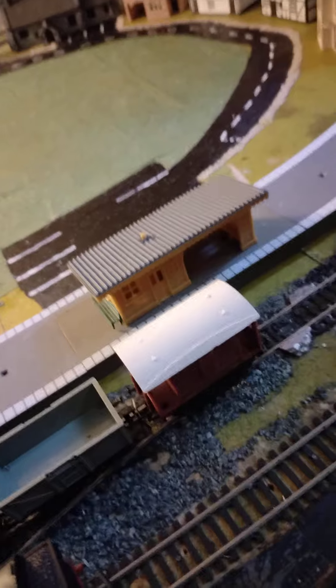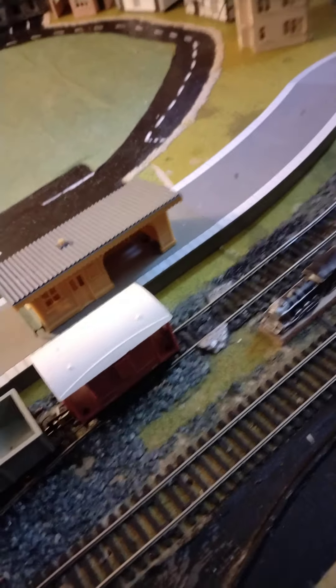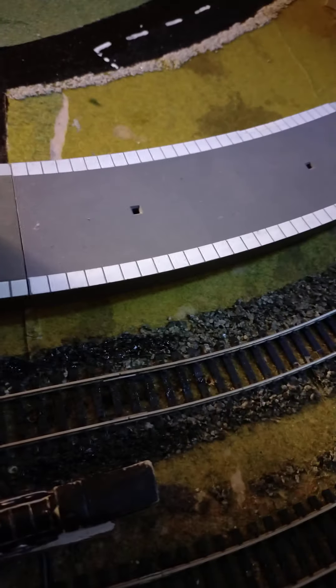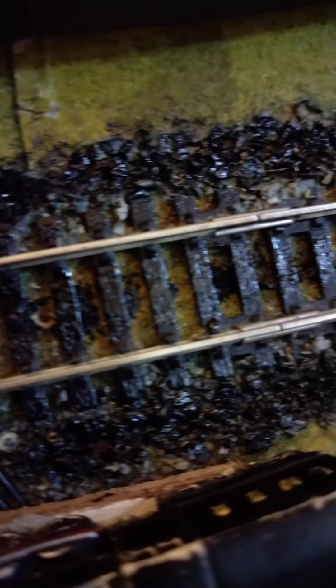When it stops in front of the carriages, it gets really hot under there, so the track gets all black. What I've done is painted it so it looks like it gets all burned — but it's not actually burned, it's just black paint, and it's not actually on the rails.